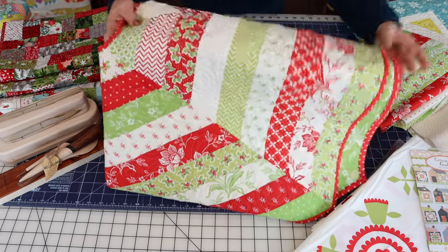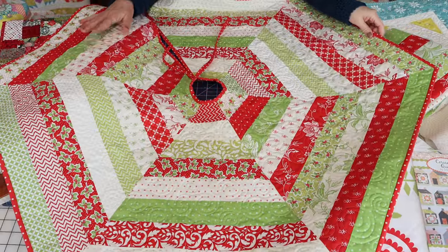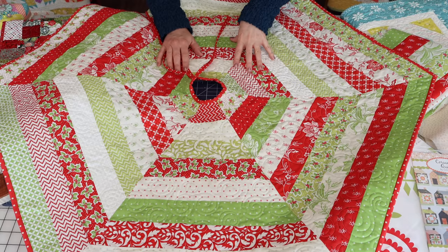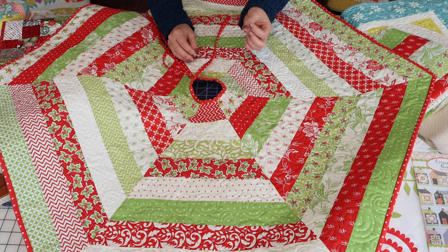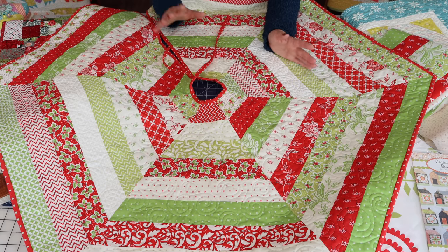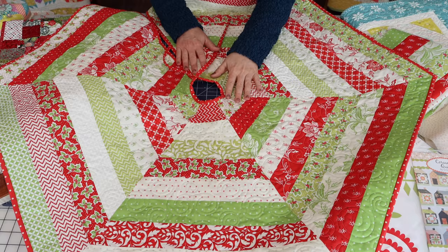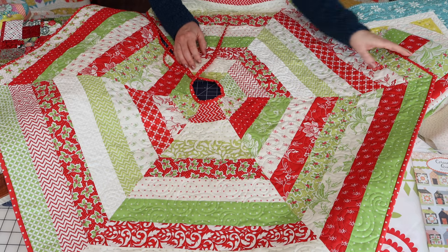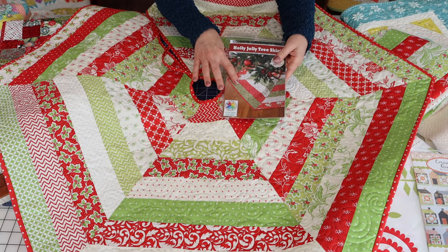This is a great pattern — I've actually been wanting to make it for a long time. There are three sizes in the pattern. I made the smallest size, and I also made the jelly roll version. There is also another version where you can use yardage and wider strips. I realized I needed a last-minute tree skirt last week and this literally took me three hours from start to finish. The pattern is by my friend Andy Knowlton of A Bright Corner, and she has her Christmas morning version on the cover.